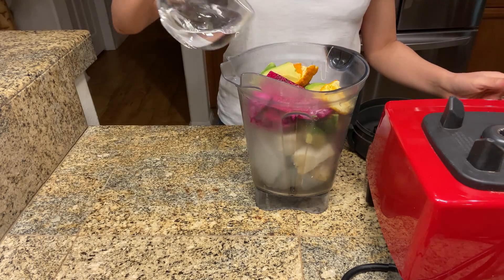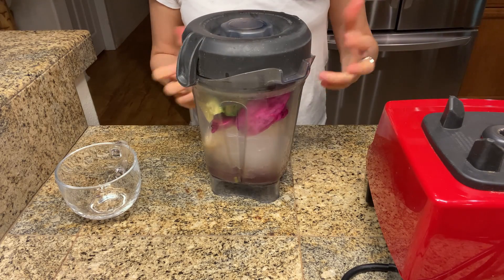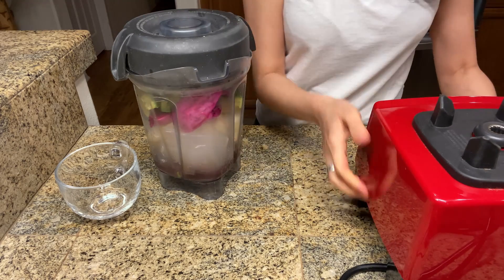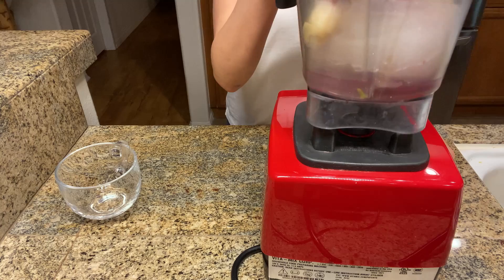Now we add the water. If you want to use coconut water instead of regular water, that's perfectly fine, but I don't have coconut water so I'm going to use water. So now we're going to blend this.